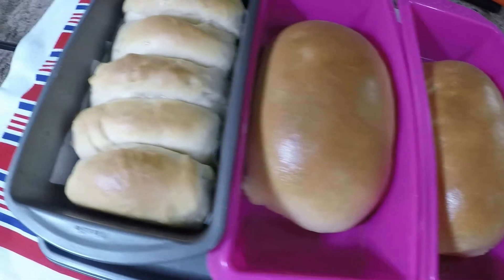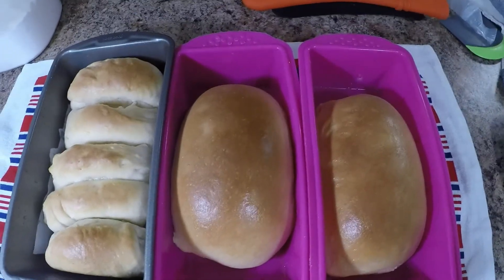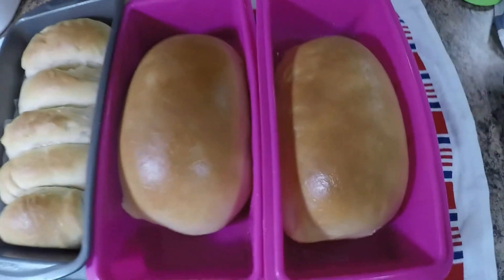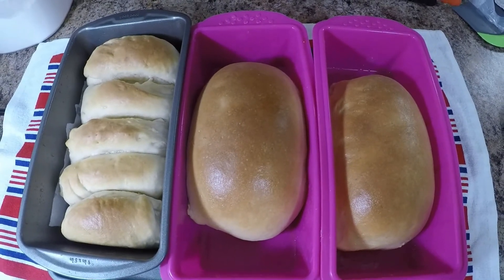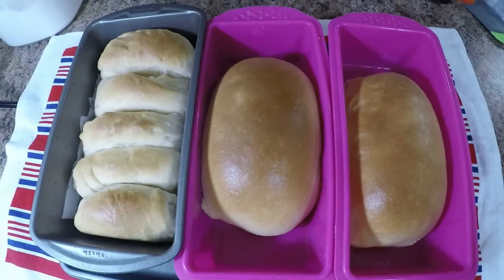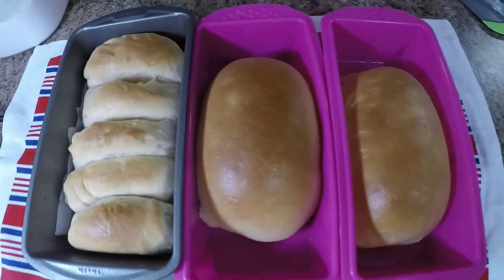Look at how smooth those breads are — so gorgeous. Can you imagine waking up every morning with this kind of bread? From this moment onwards, you have to prepare your own bread so you know what you're putting into the ingredients, what you're putting into your body. This is healthy. This is our milk loaf bread.